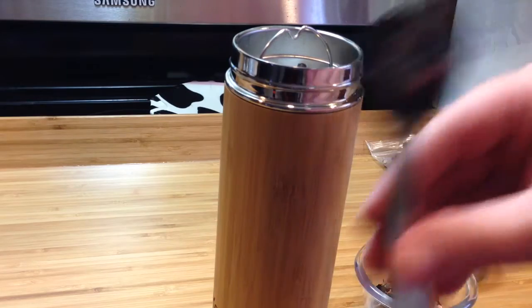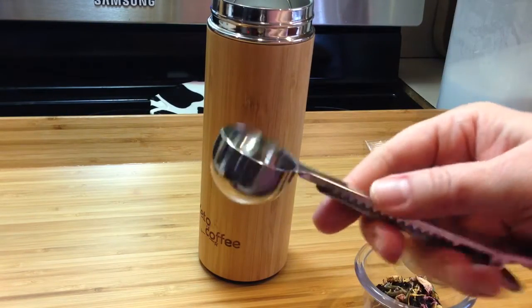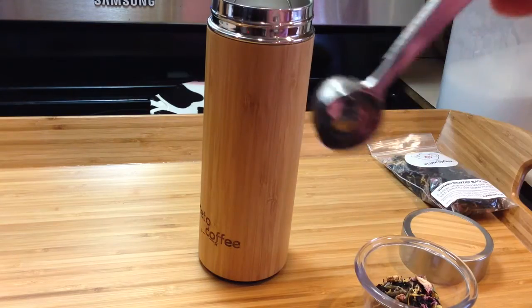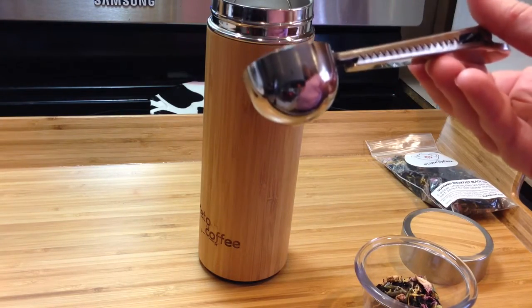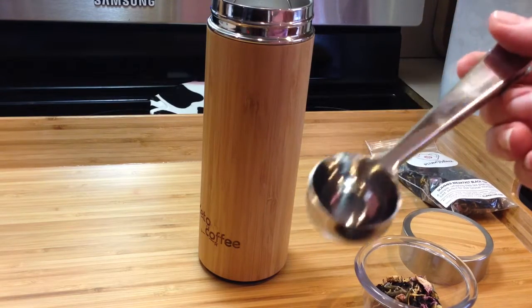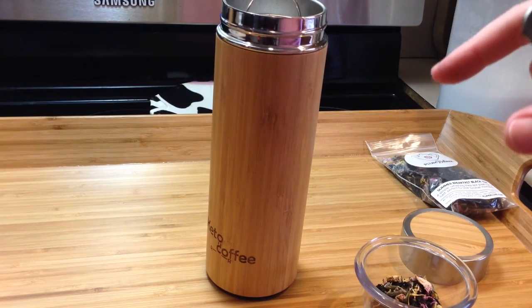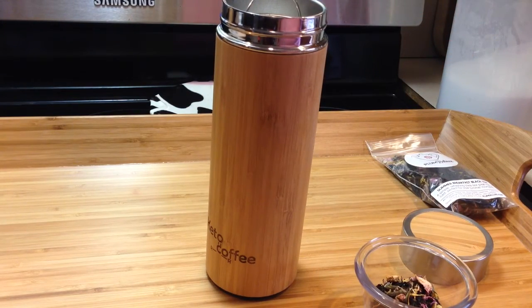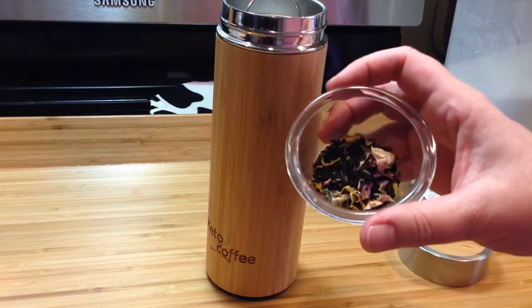It also comes with this — it's a scooper. It's a funny thing: it's the standard size we use for tea but it's bigger than a teaspoon — more like a teaspoon and a half. It's the perfect size for this tumbler, which I measured and it keeps, I believe, 13 ounces when filled to the top of the infuser basket. So I have some loose leaf tea here.